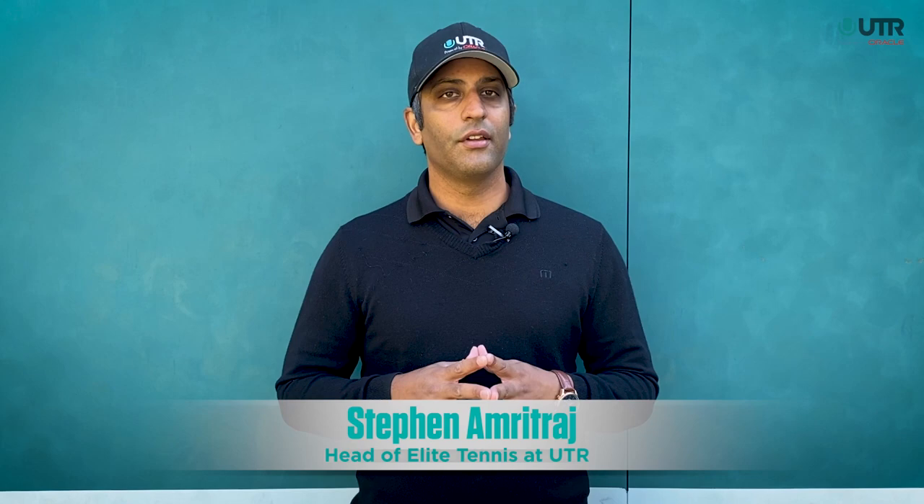Hey, this is Steven Amitraj. I get asked sometimes: what is the quickest way to improve your UTR? The honest answer is there is no quick way to improve your UTR. Improving your UTR starts with improving as a tennis player. Really, the question is what do you need to do to improve as a tennis player?